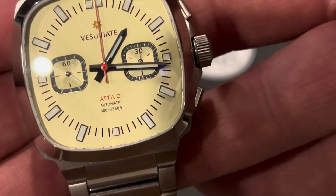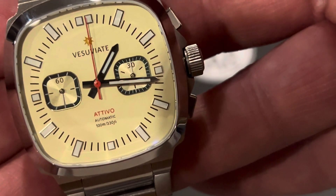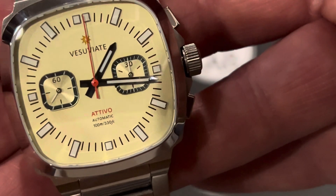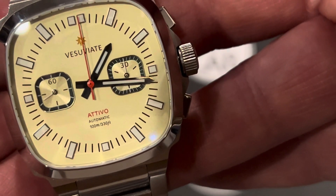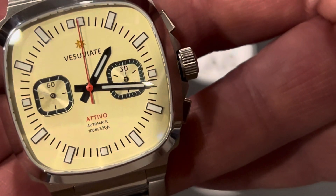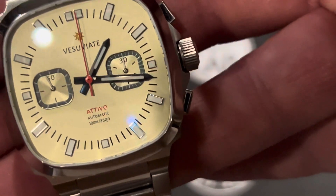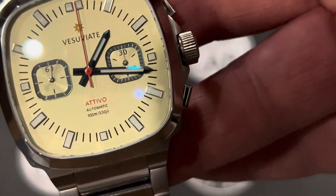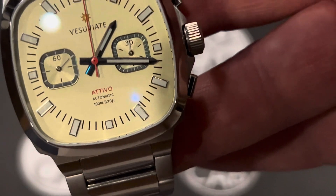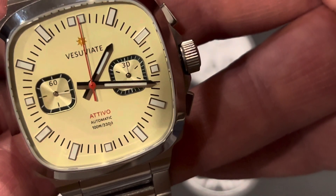The dial shows the Vesuviate name at the top with the orange fireball logo, and Attivo in red, which matches the red chronograph hand. Automatic, 100 meters or 330 feet, and all the rest is printed in black. The sub-dials are beautiful textured sub-dials with a concentric guilloché pattern and sunburst, both with a great black outline which really stands out. The 3 o'clock is a 30-minute timer, and the 9 o'clock position is the running seconds hand. The hands are all centrally positioned for the hour, minute, and second, with sub-dial hands at the 3 and 9.